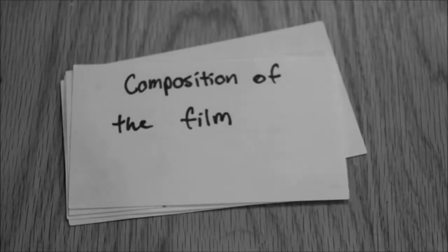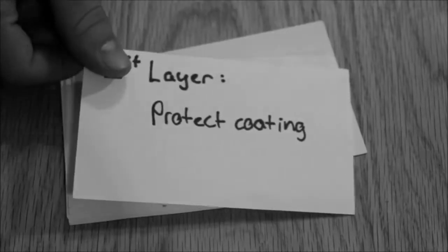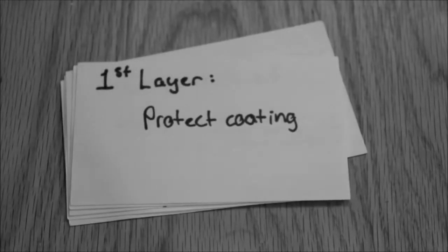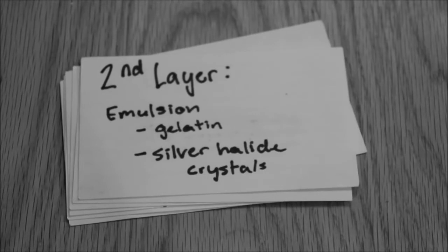The composition of the film. The film has four layers. The first layer is the protective coating, which protects the second layer — the emulsion. The emulsion has gelatin and silver halide crystals in it. The silver halide crystals are what make it light sensitive.